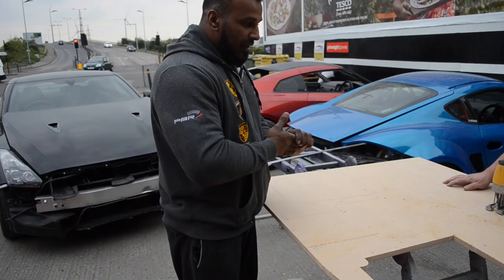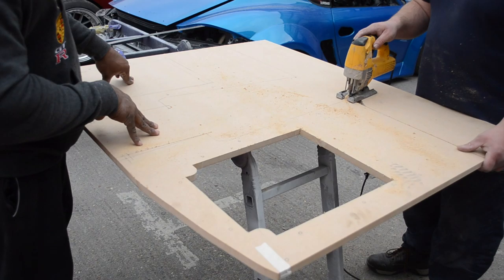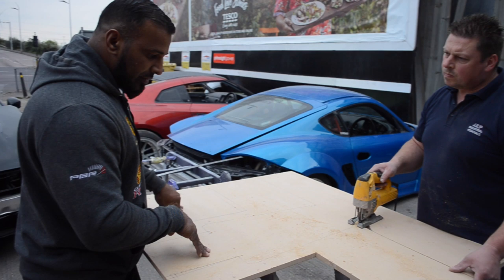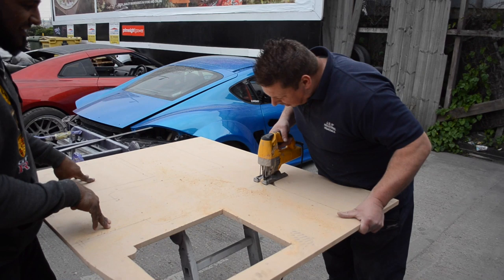The fibreglass boxes you see us fibreglassing — these are the front facials for it. What Mark's done, as you can see, is drawn out and copied the actual plastic face that's in the car. Marked it out to cut it out in three-quarter inch MDF. This will sit on the face of the box, and the subwoofer will be mounted here.